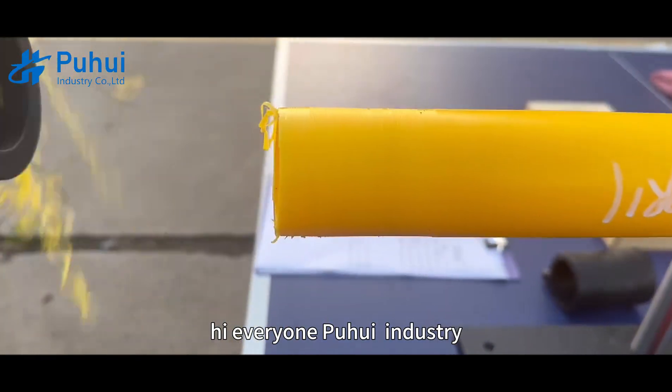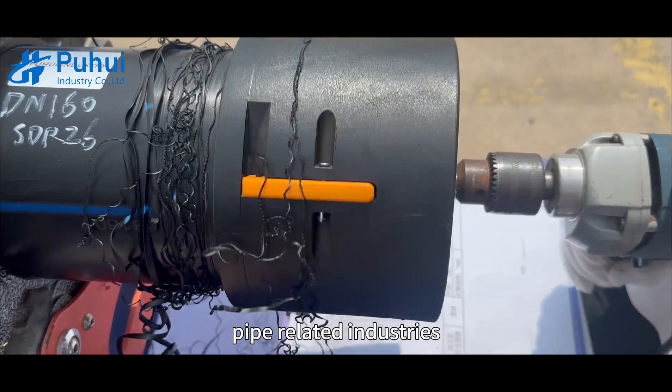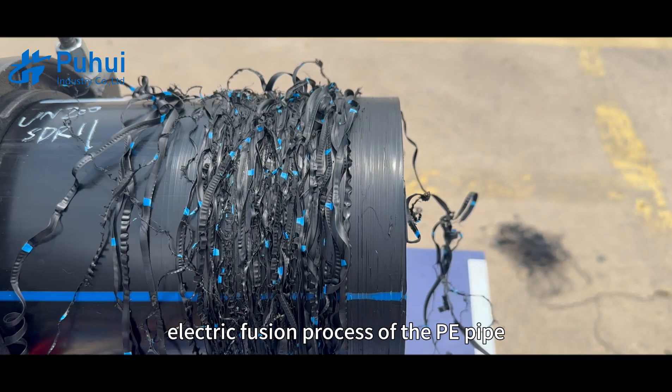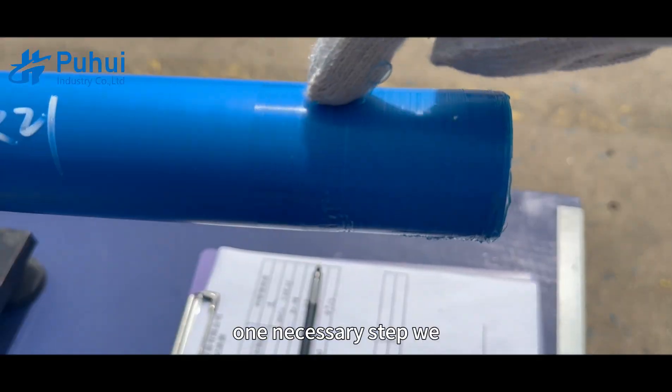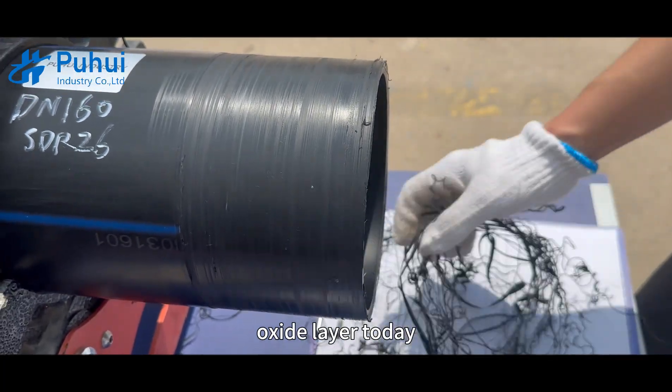Hi everyone. Puoi Industry is a professional enterprise engaged in PE pipe related industries. During the operation of butt fusion and electric fusion process of the PE pipe, one necessary step we know is to polish the pipeline to remove the oxide layer.